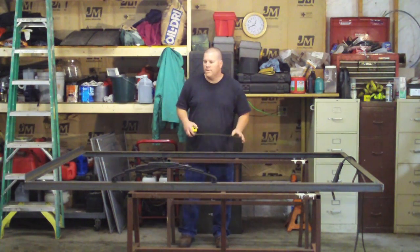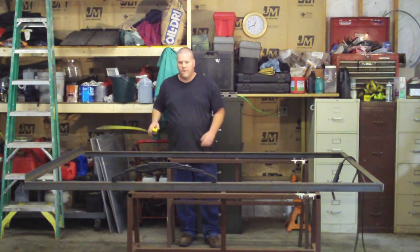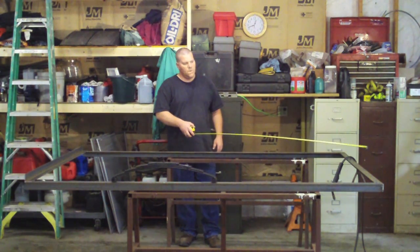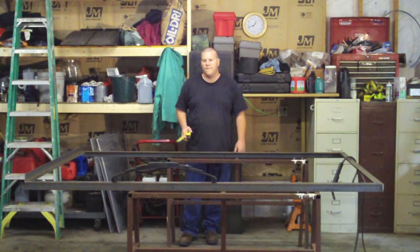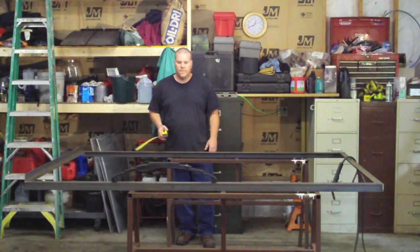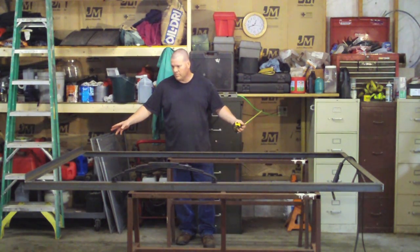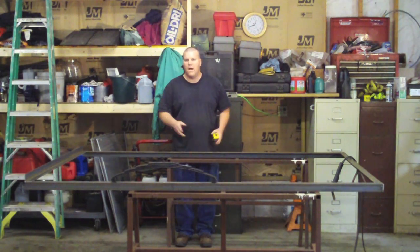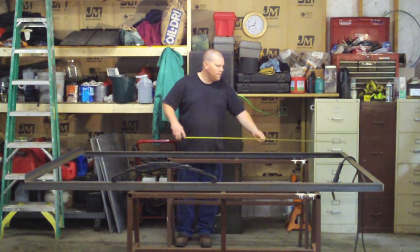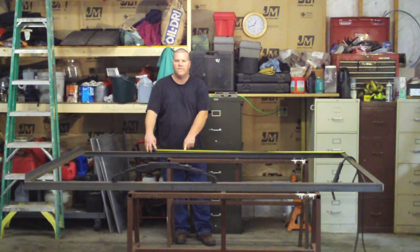A good rule of thumb, generically speaking, is the trailer frame — we're not counting hitch or anything — you want 60% of the trailer frame to be in front of the axle, or 40% to be behind the axle. So we've got 96 inches. 60% of that is 57.6. I'm going 58. So what I'm doing is I'm pulling my tape from the exact outside front and I'm putting a mark at 58. That's going to be my center of axle.